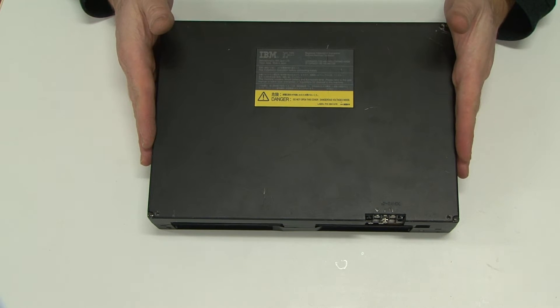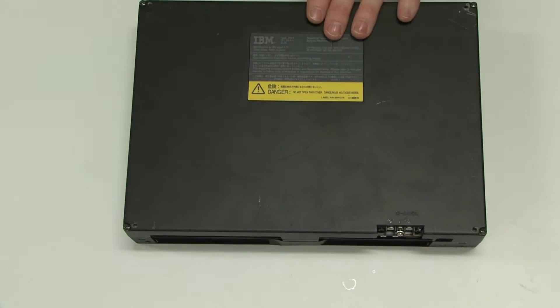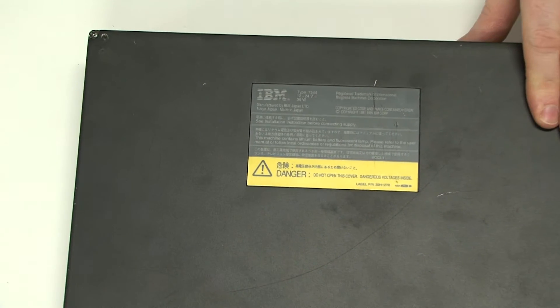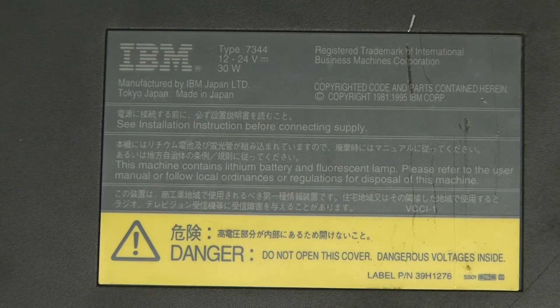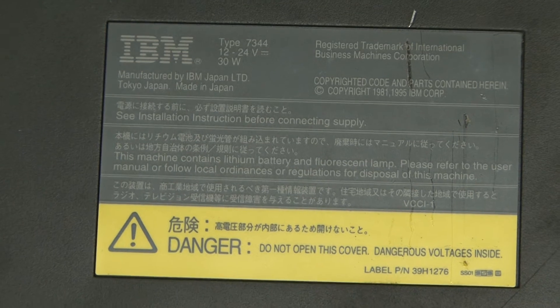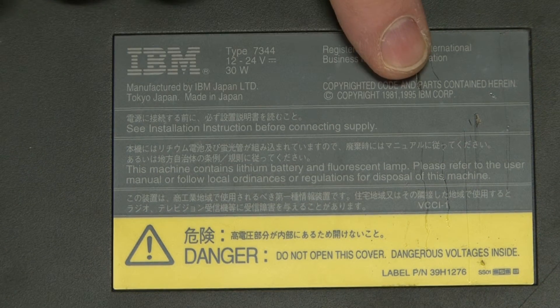Let's take a look at the back — just zoom in for you. So, this has been built by IBM. And as you can see, the copyright date is 1995.